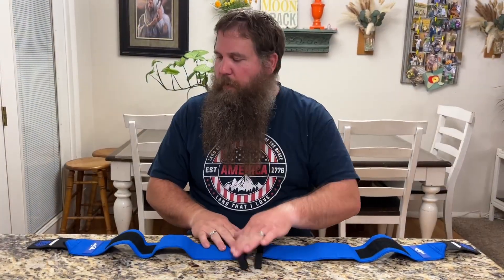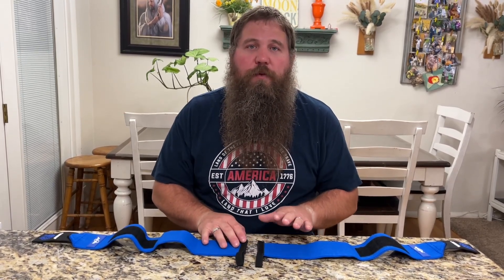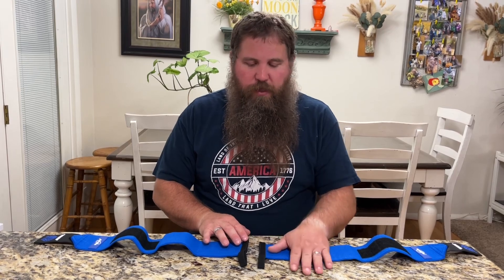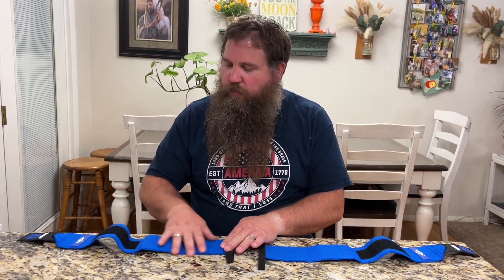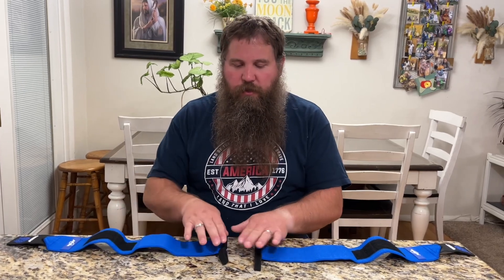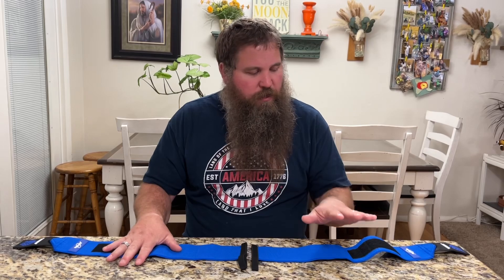So I've got them opened up and laid out here. Keep in mind these are going to be one for the right hand, one for the left hand. When you lay them out on a table, you're going to have these two hoops at the top together, and then you'll have the right hand and the left hand.